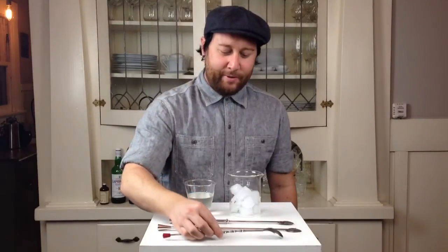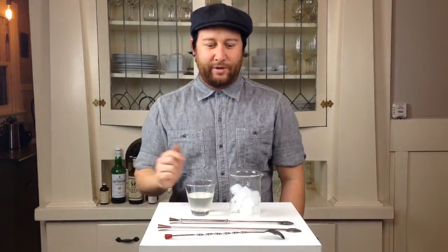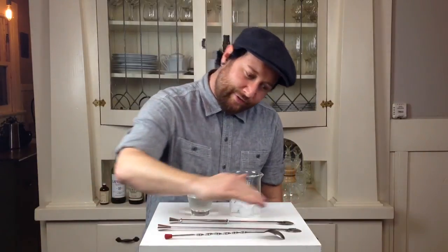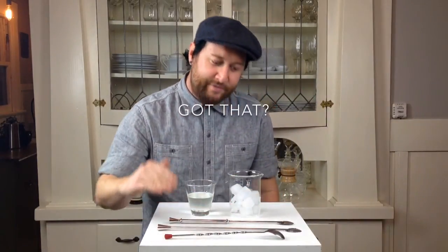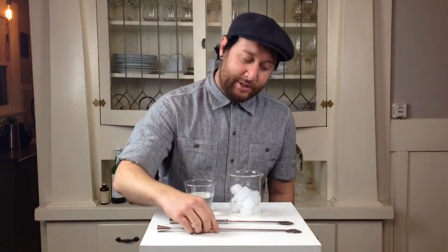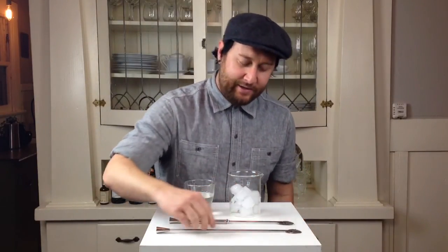So this is a very common bar spoon that you can get for just a couple of dollars, and it feels like it. The angle of the spoon head from the handle is very stark and angular. You have a lot of difficulty getting it between the ice and the glass. So we've omitted that angle. We've got a spoon now that is completely flat and easy to insert.